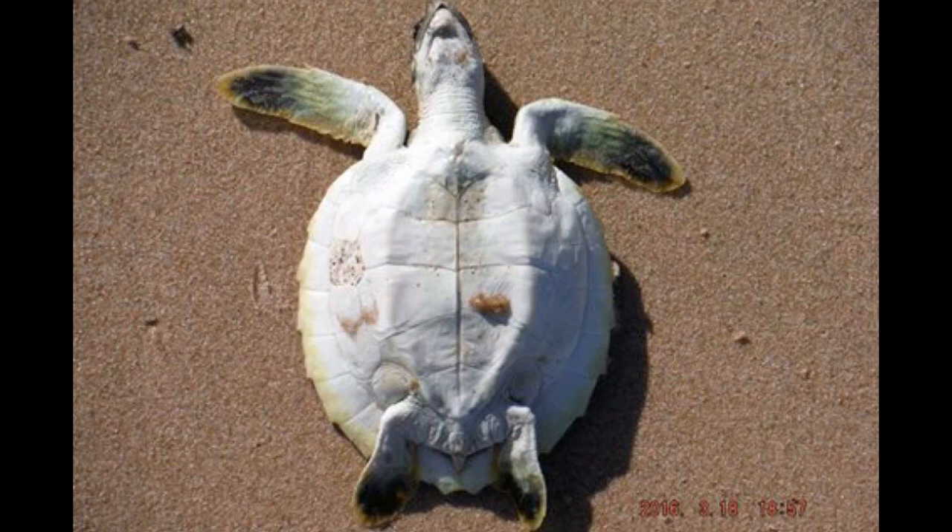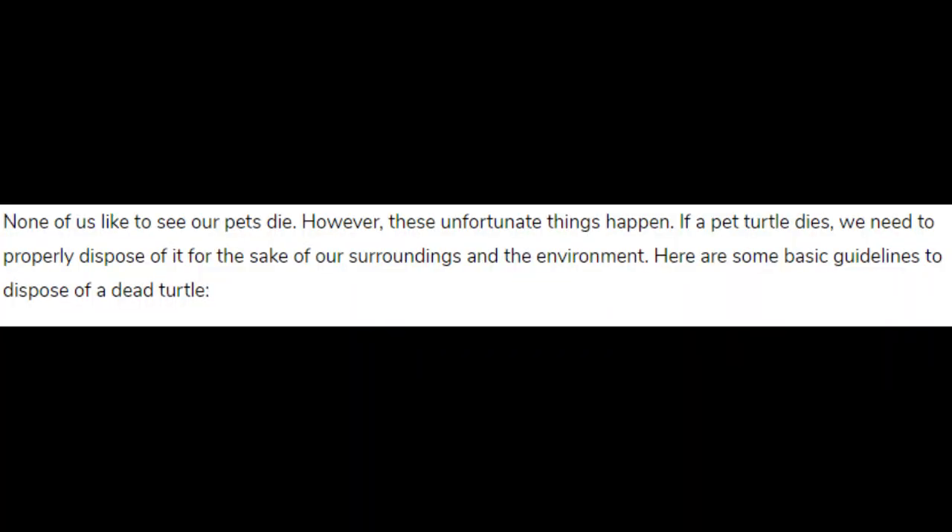Hello everyone. In this video we are going to talk about how to dispose of a dead turtle. None of us like to see our pets die; however, these unfortunate things happen. If a pet turtle dies, we need to properly dispose of it for the sake of our surroundings and the environment. Here are some basic guidelines to dispose of a dead turtle.